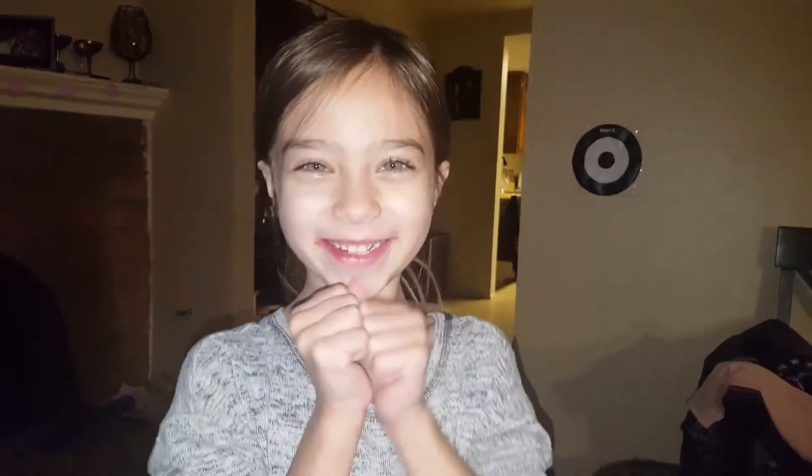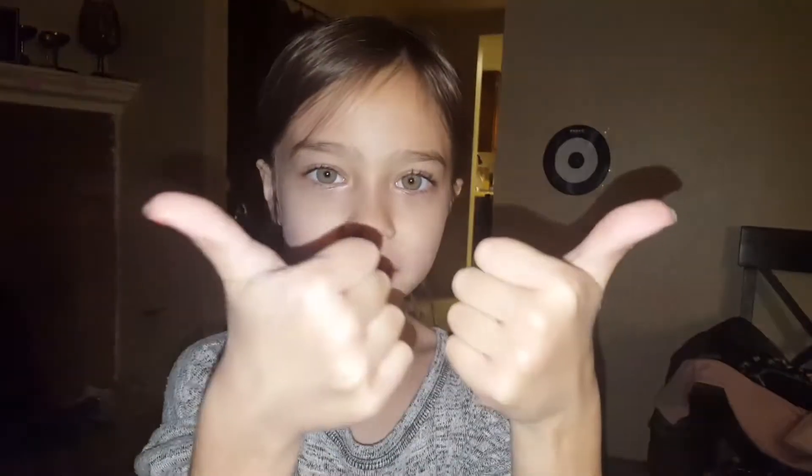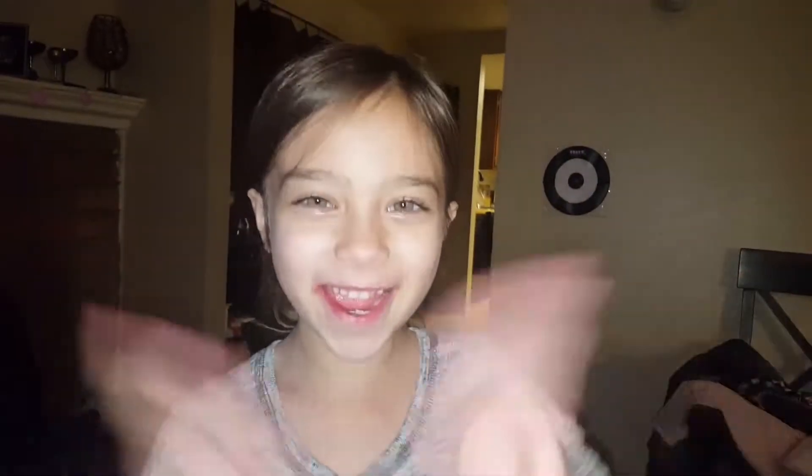So I hope you enjoyed this short video. Give this video a big thumbs up and make sure to subscribe. Bye everybody! Have a good day!